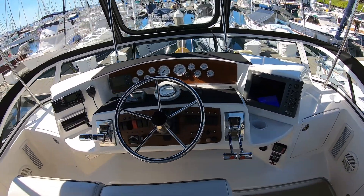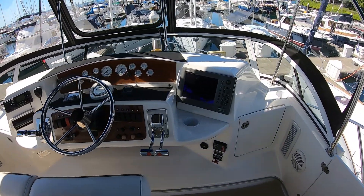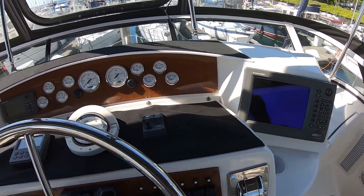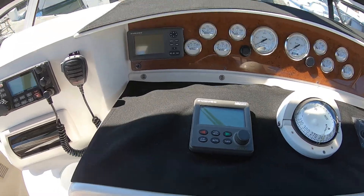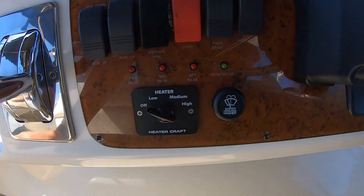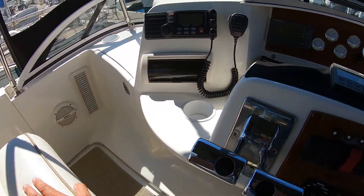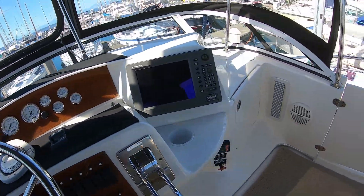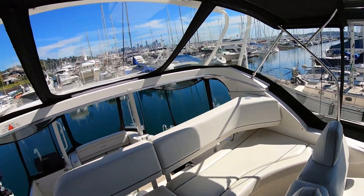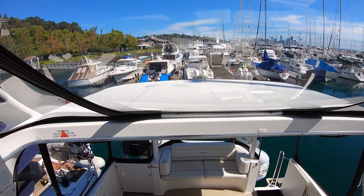Up at the helm, we do have original electronics but everything is working great. We've got a NavNet Furuno system for radar and chart plotter, Furuno autopilot, and a Furuno Tri-Data Repeater. We've got diesel heat up here on the bridge as well, so you are on a heated bridge. We're here in the northwest — this is a year-round setup. And there's another window that opens up onto the hard deck.